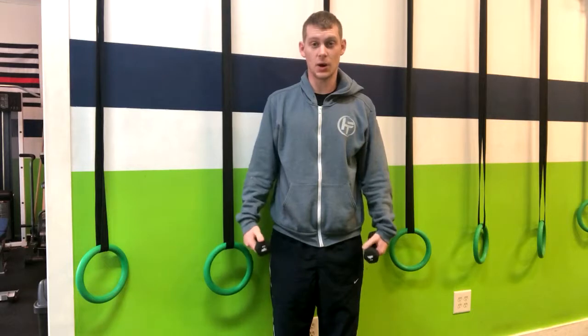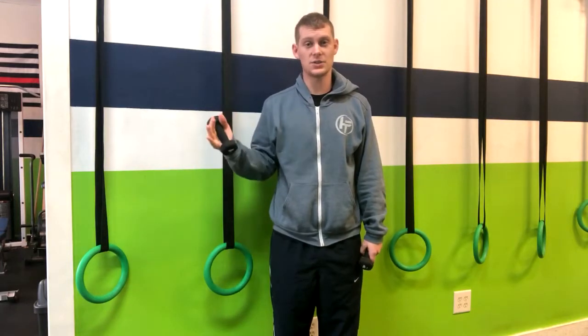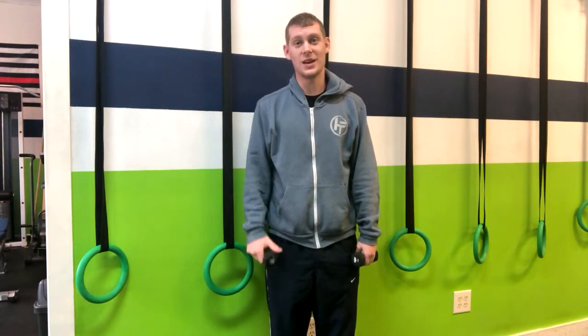A few things you want to make sure people are doing: keep your arms straight. You also want to make sure people aren't going too heavy — we want to get that full range of motion. If people are going too heavy, you will lose that range of motion and be unable to engage the upper back muscles. So that's how you do a bent over YT with wall support.